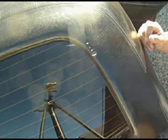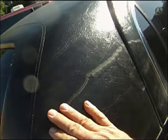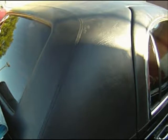This is the before: the holes in the back, and that's the after. Let's look at the sides. Here's the scratch on the side, and that's what it'll look like when I'm done.